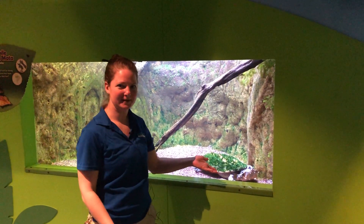Hi guys! My name is Lauren. I'm one of the biologists here at Adventure Aquarium, and today I'm going to be showing you how we feed our Matamata turtle.